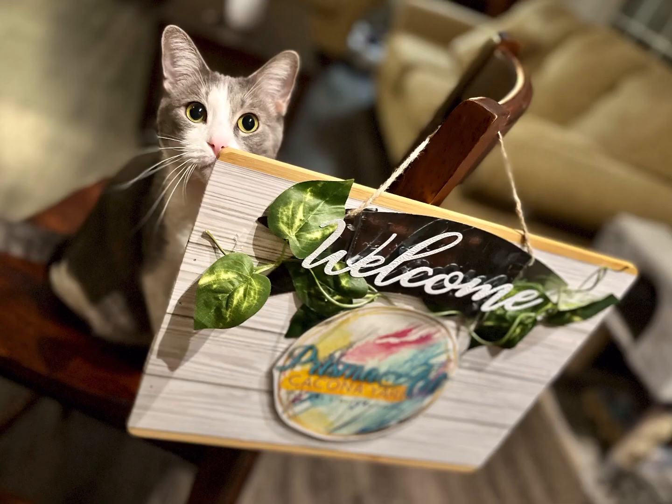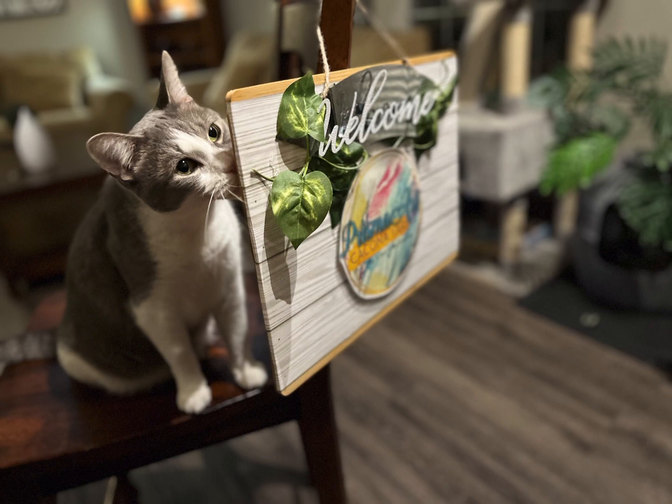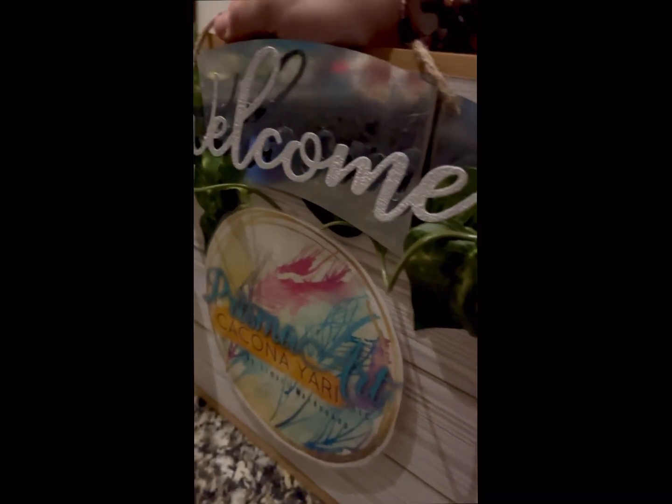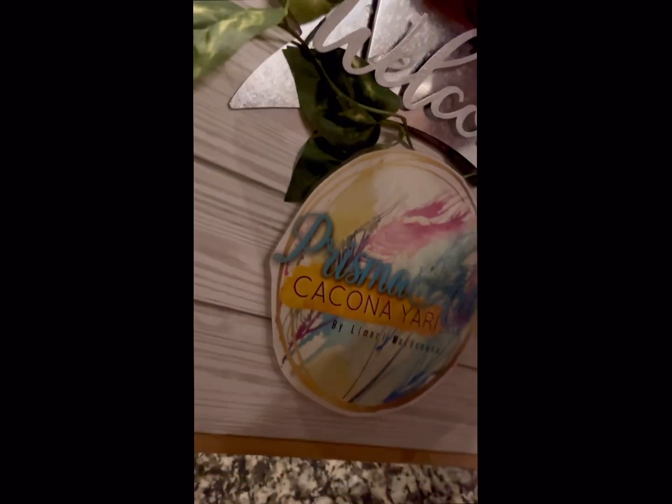You can also hang it since it is pretty sturdy with the hot glue. I hope you liked it! The most important thing is that you can do whatever you want with anything from Dollar Tree. Have a great day!